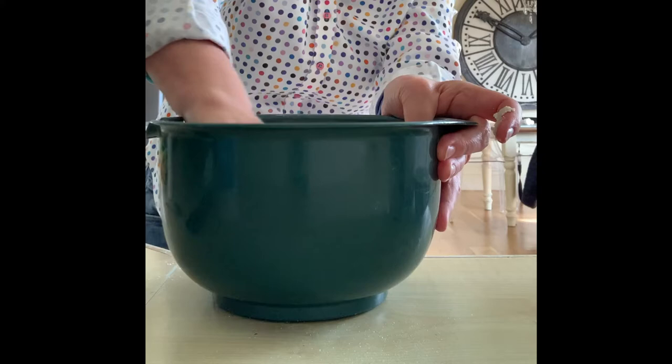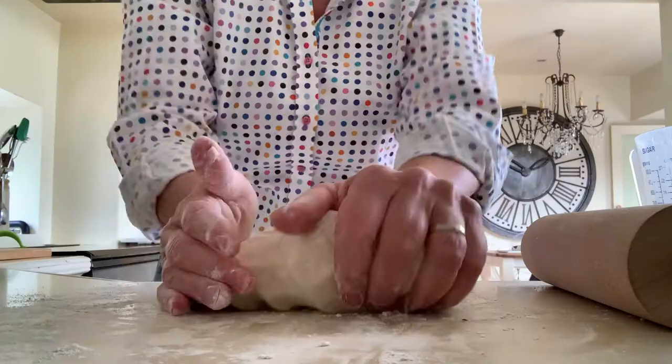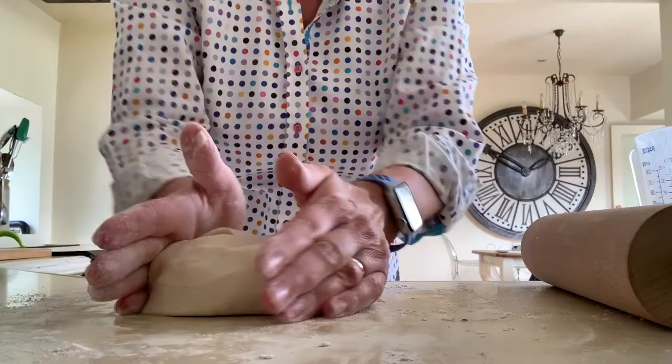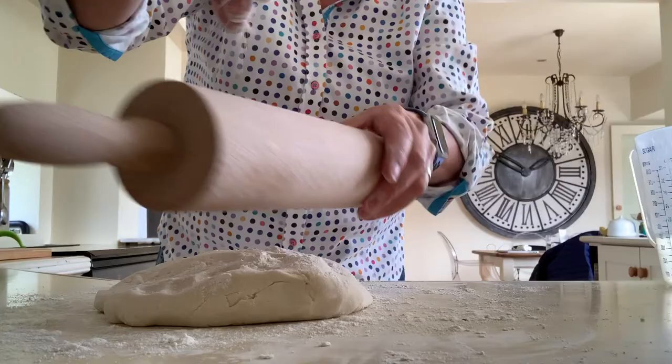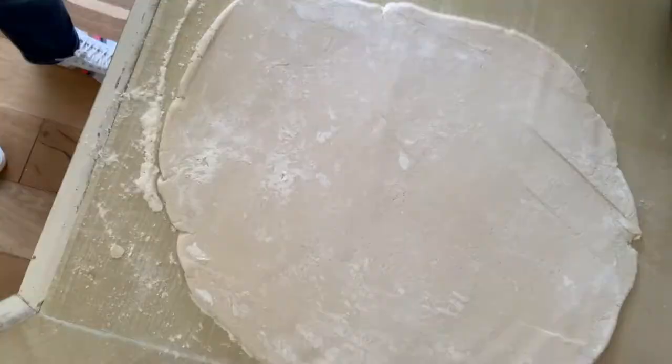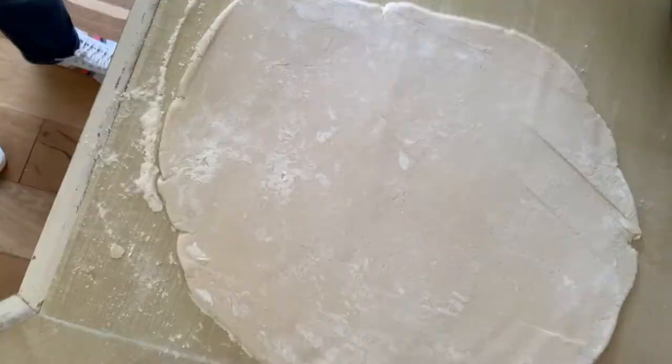Before I put it out on my worktop, I'm going to sprinkle my worktop with a little bit of flour so that it doesn't stick. We're nearly ready for rolling it and cutting our shapes. That's a good dough. Now I'm going to get my rolling pin, sprinkle a little more flour so it doesn't stick, put some flour on my rolling pin, and roll it out. Fantastic — there's our dough, all ready now for cutting shapes.